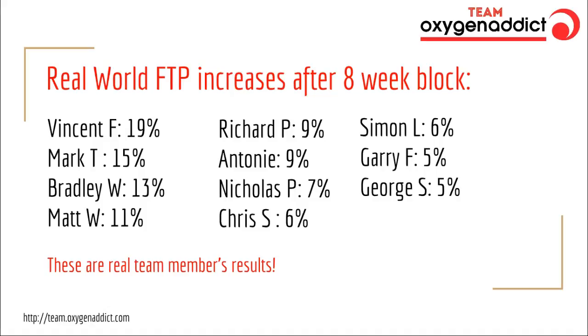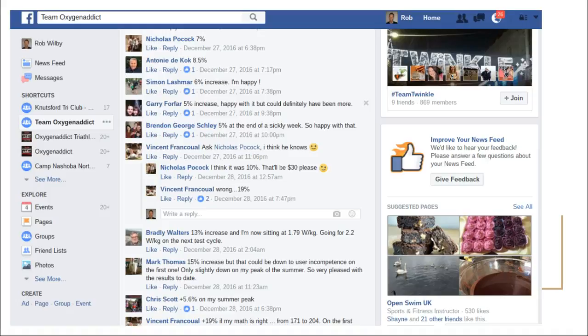Beginners tend to get a bigger increase, and people new to bike-focused training tend to get a bigger increase. Athletes who've been training a while doing similar training will tend to get slightly smaller increases. Just to show you these are real figures, here's a screenshot from our Facebook group — these are the actual guys telling us their actual percentage increases. So a little bit of proof that we're not making this up.